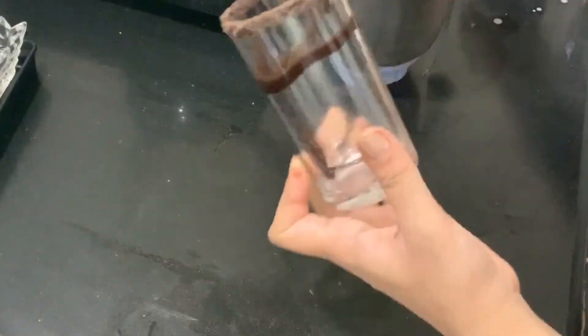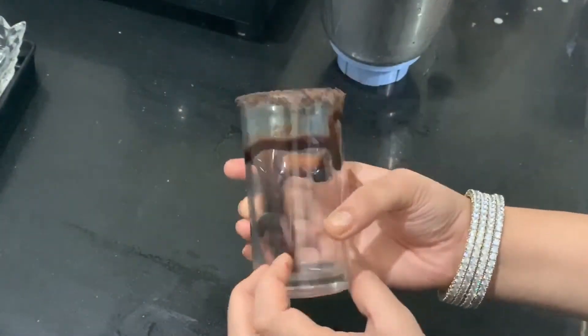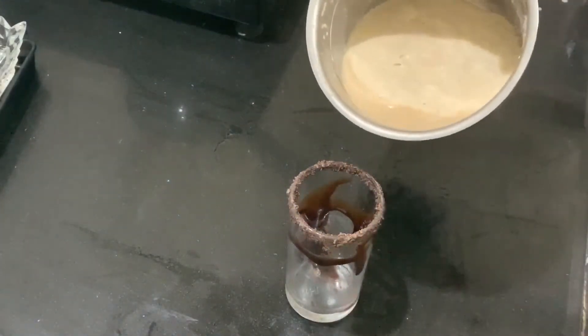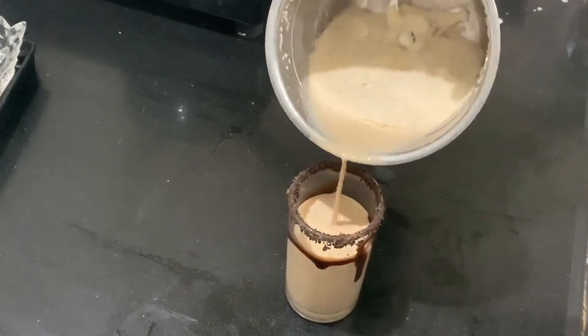Now we will blend it. Now we will add a glass of milk. There is a glass of chocolate and some chocolate syrup. Then it is time to pour the cold coffee.